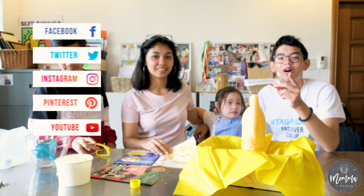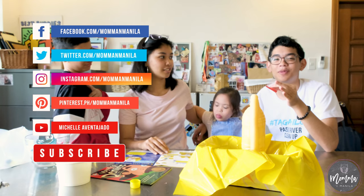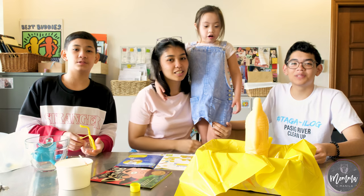Subscribe, follow our mom's social media — Instagram, Twitter — and like the Facebook page. Yeah, okay, bye! Thank you all these boxes!